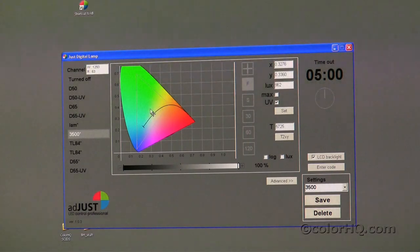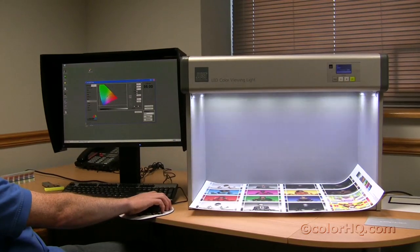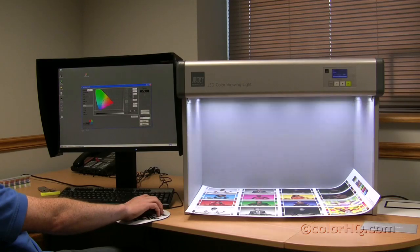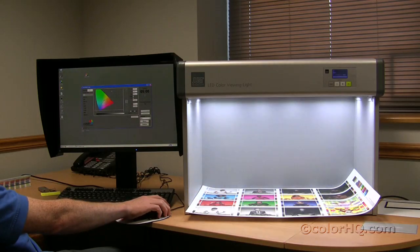Additionally, you can set a timer. So if you want to see how the light fluctuates between two light sources, you can set a 30-second timer, a 60-second timer, or a 120-second timer. Right now I'm on 3500, and if I click on D50, within 30 seconds you're going to actually see that this dot will move along this line and will actually change the light source over a 30-second period between 3500 and D50.